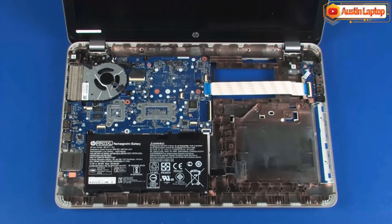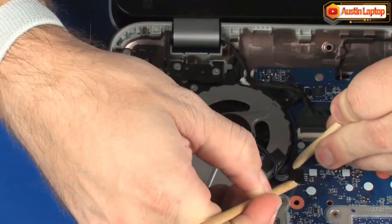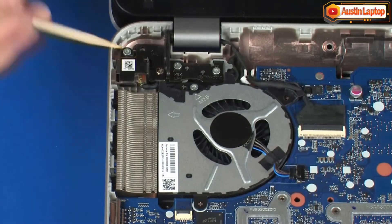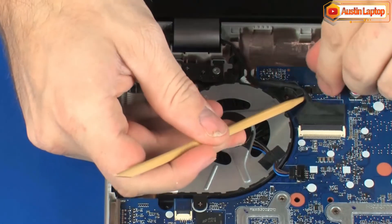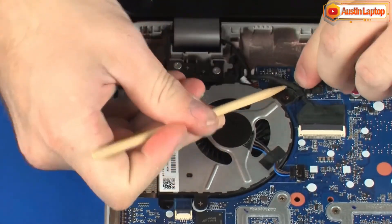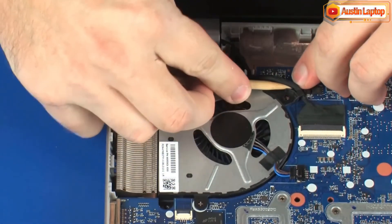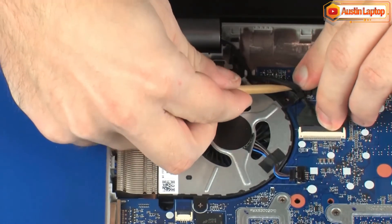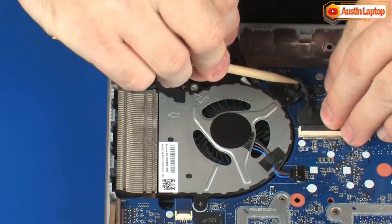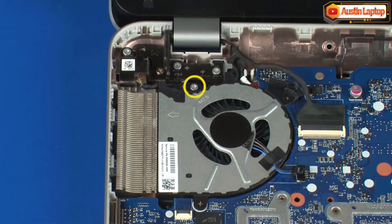Removal. Disconnect the fan cable from its connector on the system board. Remove the display panel cable from the routing channel on the fan. Remove the 6 mm T9 Torx head screw identified with a triangle that secures the fan to the base enclosure.